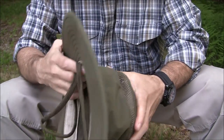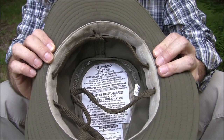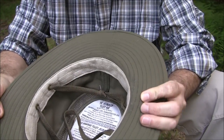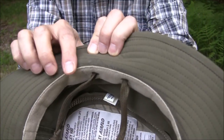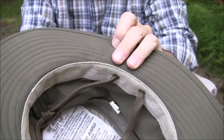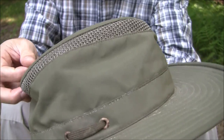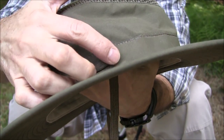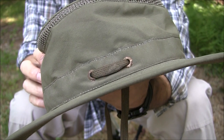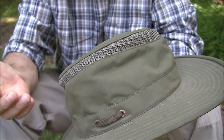Let's talk about the inside of the hat. There's a sweatband for added comfort. This hat will stain — you can see a little bit of staining from sweat. It's due for a cleaning. The little grommets have some corrosion on them and will need to be cleaned up as well.